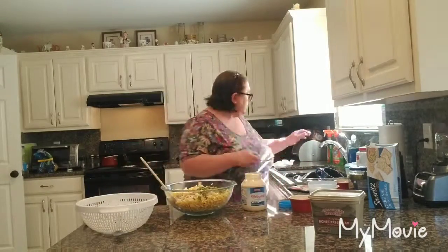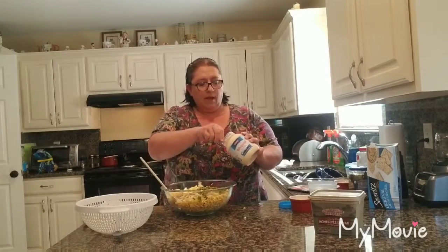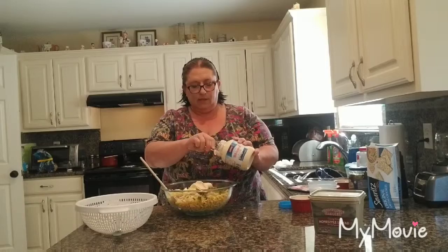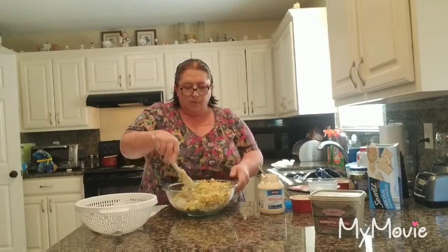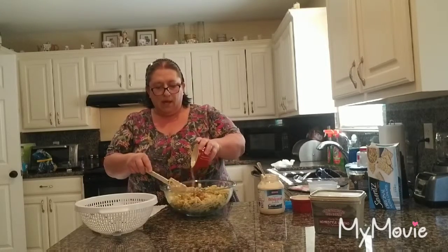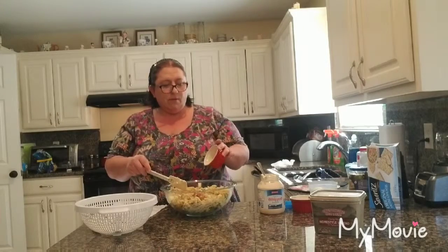And then I'm going to start with my mayonnaise. I have a tablespoon and I'm just going to start with two dollops. When we're mixing this up, I'm going to go ahead and season it. I'm going to use granulated garlic and paprika — probably about a couple tablespoons of garlic salt and about a tablespoon of paprika.